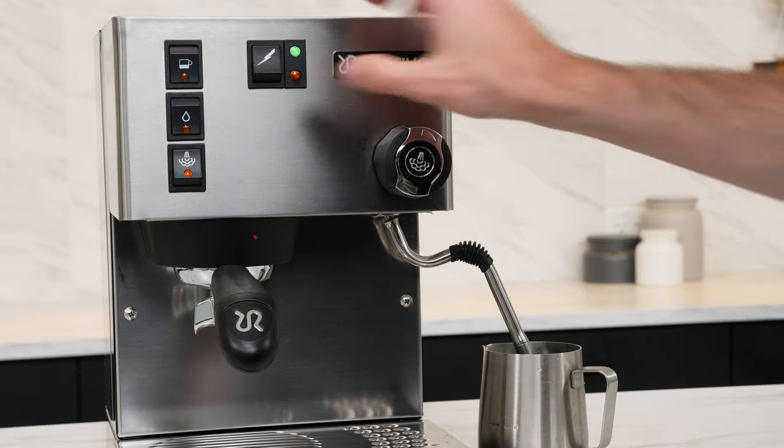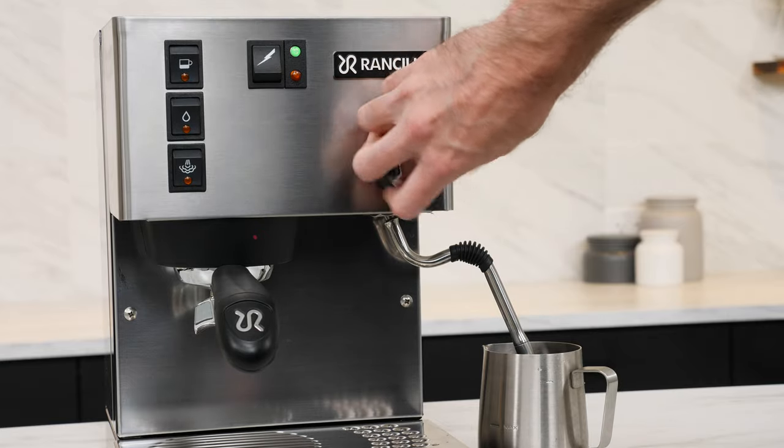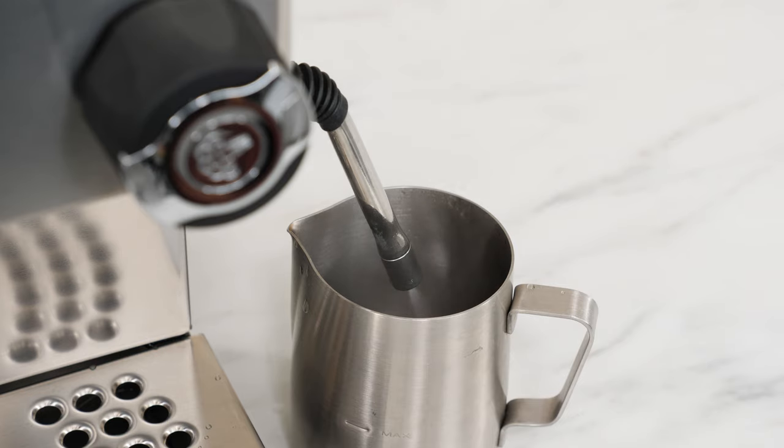As always with this type of single boiler machine, remember to switch out of steam mode and refill the boiler after steaming to prevent damage to the heating element.